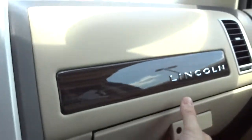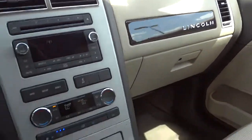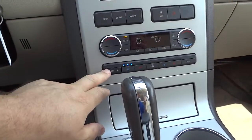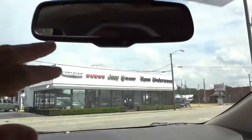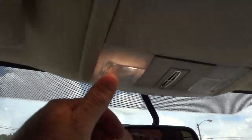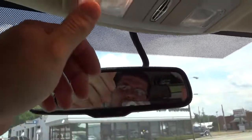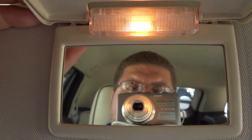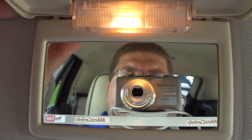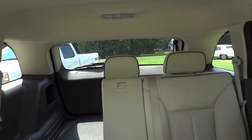Here's your glove compartment — pretty good size. You have an auto-dim mirror and these little lights up here, along with a place to put your sunglasses right there. Here are the visors with a mirror and a little light.